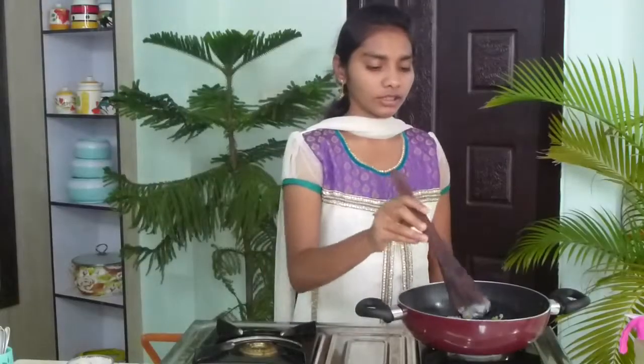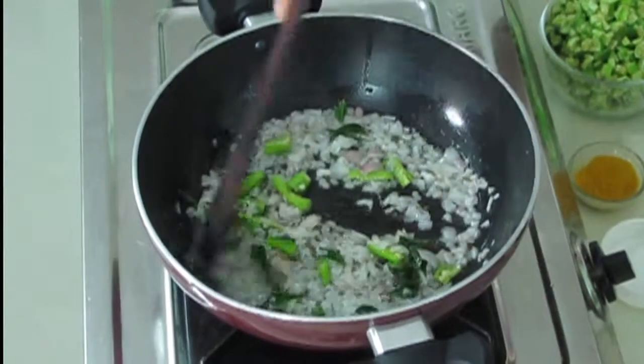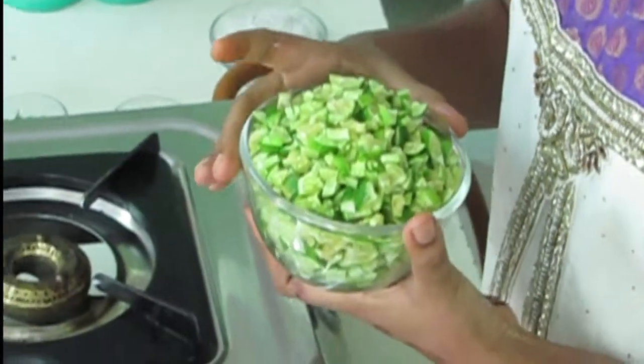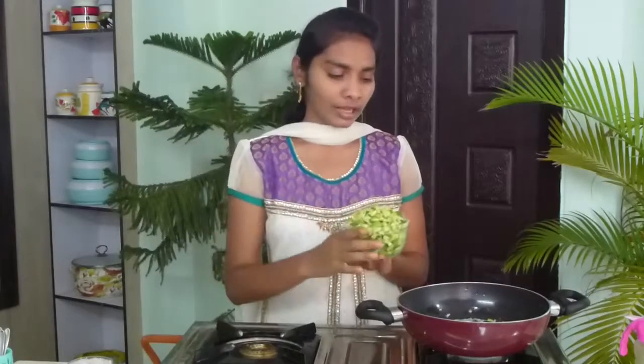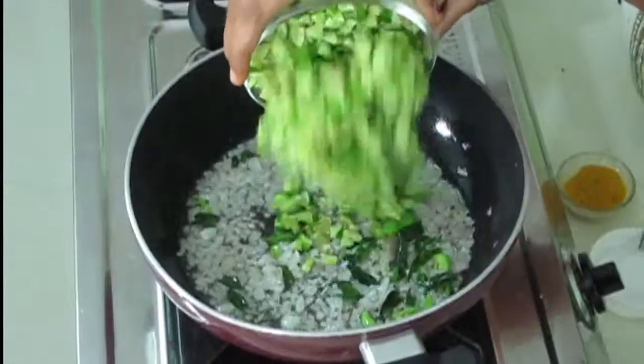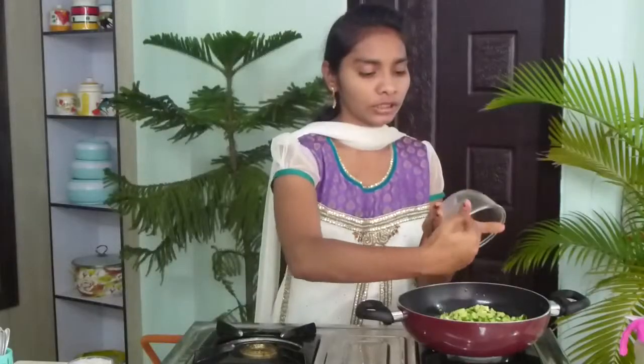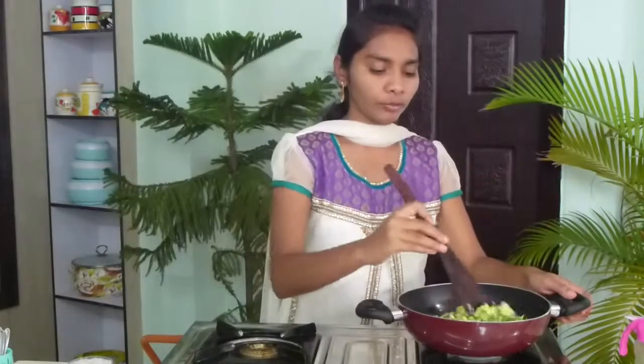Now I'm going to add green chilies — I'm using three green chilies here. Mix it nicely. Now I'm going to add gherkins. We have to nicely wash the gherkins and cut them into very thin slices. I'm adding the gherkins before the onions stick to the pan, and now I'm going to mix both of them.